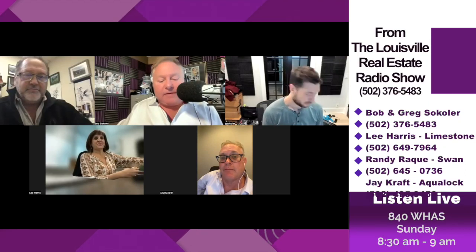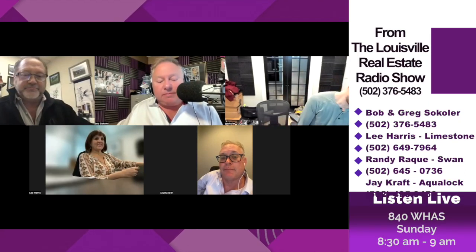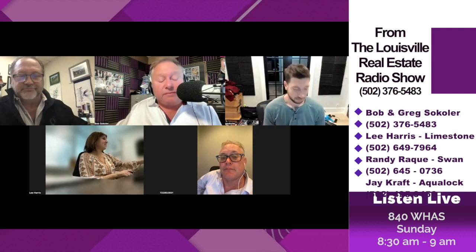Jay Craft, owner of Aqualock. I've known this guy for a long time — does a great job. I've been impressed with his work. He's actually done work for me and many of our clients.